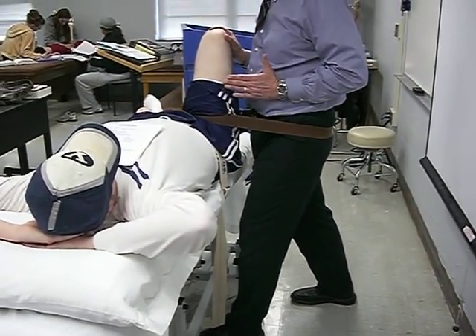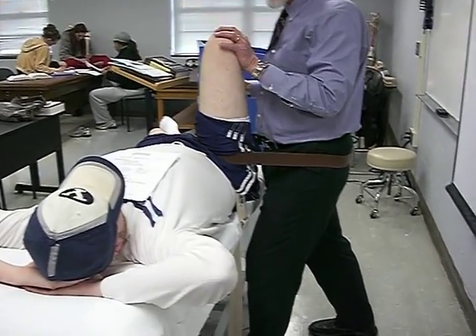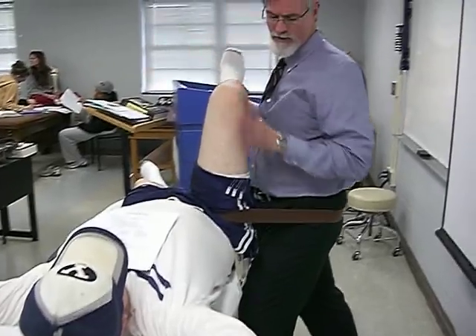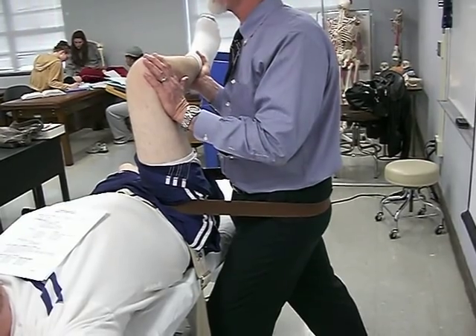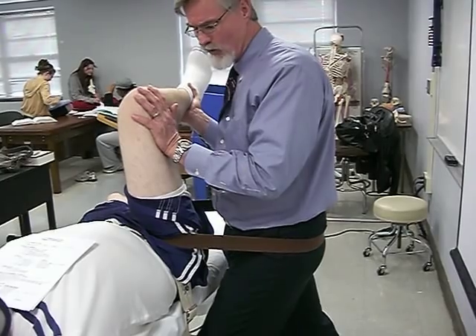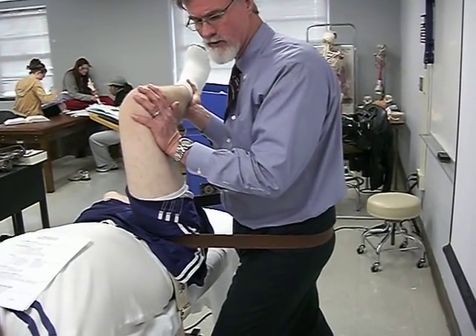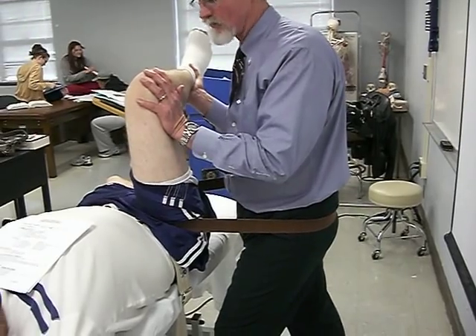I take the hip and move it up into 90 degrees of hip flexion. From this position, my hand is stabilizing the lateral side of his knee and leg. I'm applying a distracting force without moving the leg — distracting the hip just by shifting my weight back.